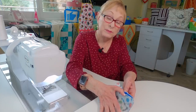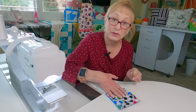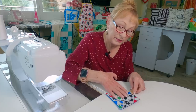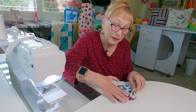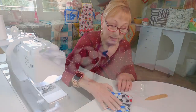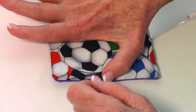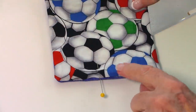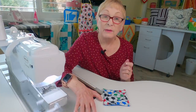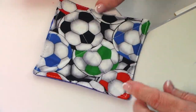Turn it front side out by reaching in between the two pieces of fabric and pushing it through. Use something with a slight point — not too sharp — to poke the corners out; don't push too hard or you'll damage the seam. Turn the edges in at the opening one quarter inch, put a couple of pins to hold it closed, and stitch close to the edge all the way around. Then do two more rows of stitching from corner to corner to keep the fabric layers together through washing.